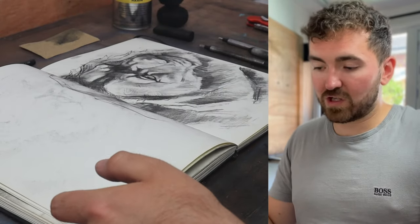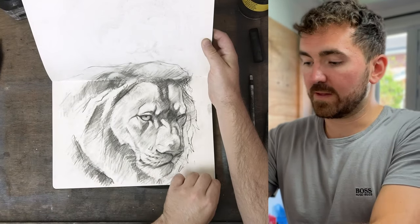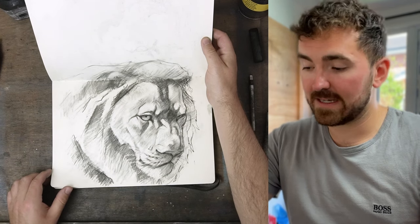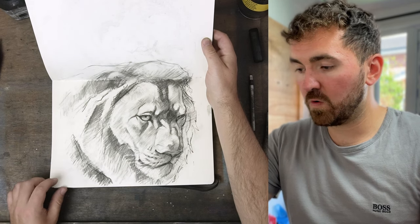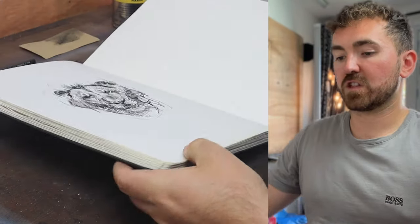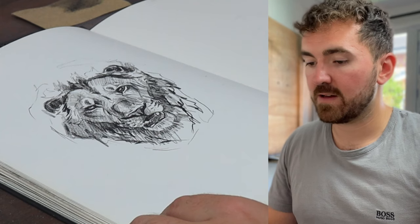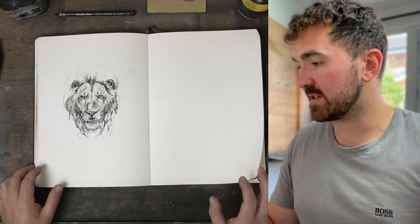Flipping over — I think we're actually nearing the end of this sketchbook, or at least the end of where I got up to. Here's another lion experimenting with lines and edges, and then the last one — just a small quick sketch that would probably have taken 10 to 15 minutes. And that is the end of the sketchbook.